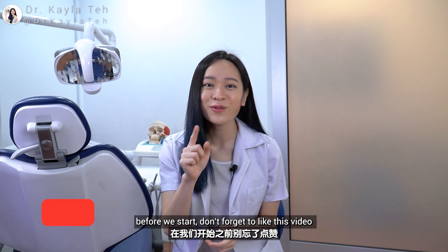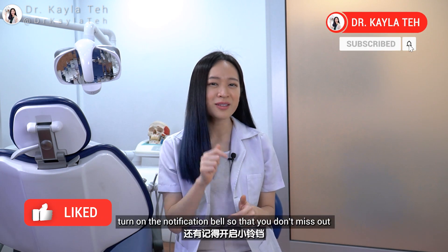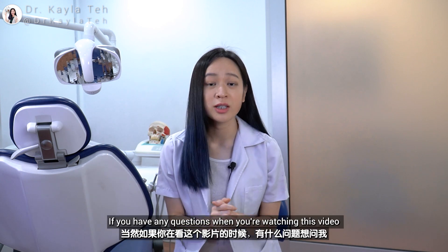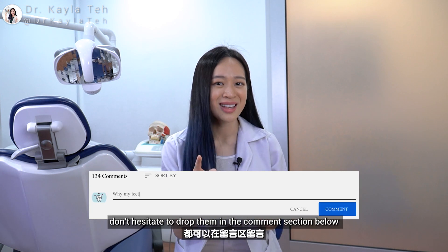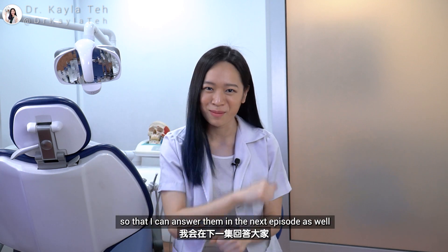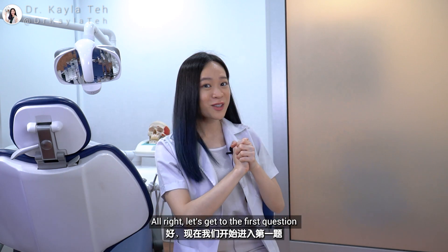Before we start, don't forget to like this video, subscribe to my channel, and turn on the notification bell so that you don't miss out on the next episode. If you have any questions while watching this video, don't hesitate to drop them in the comment section below so that I can answer them in the next episode as well. Alright, let's get to the first question.